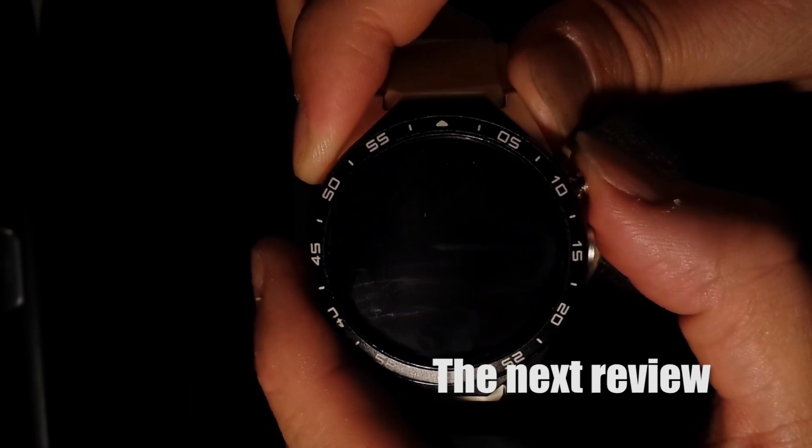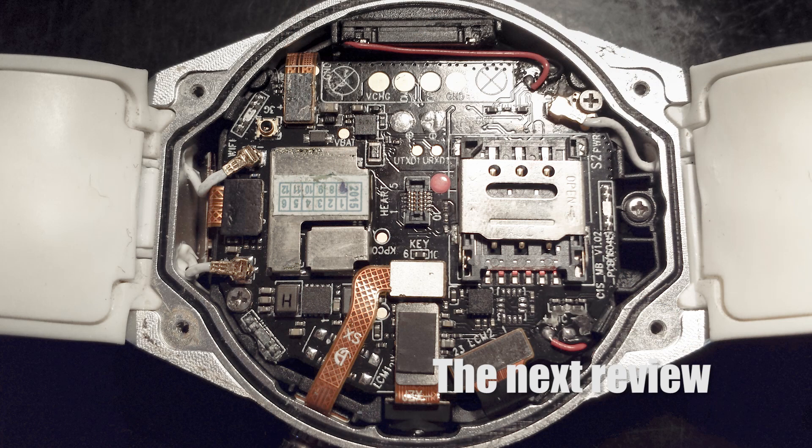Double pressing on the power button turns the watch off. Stand by, because there is more to come.